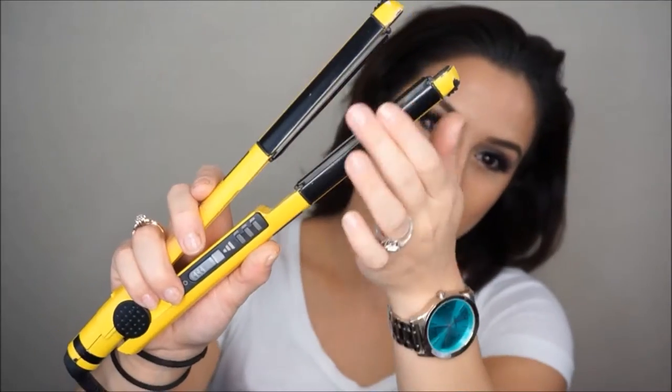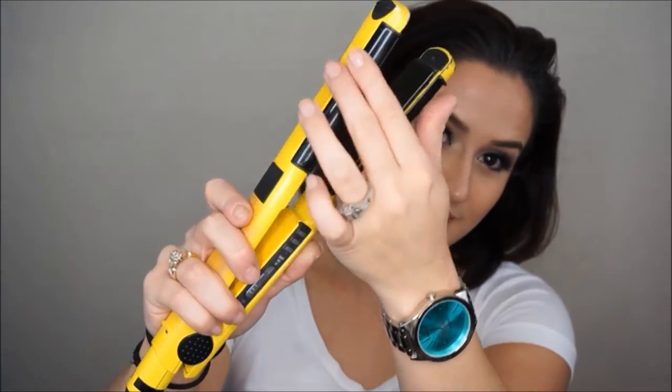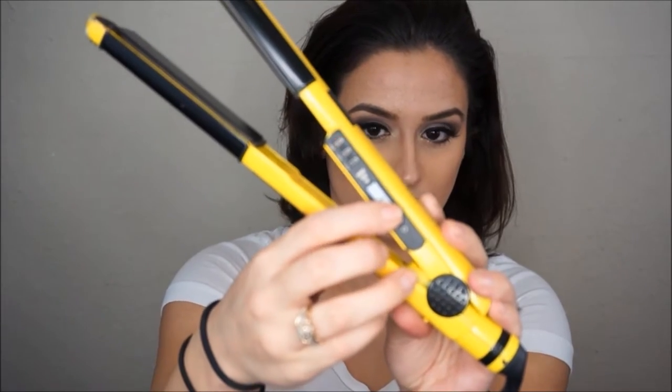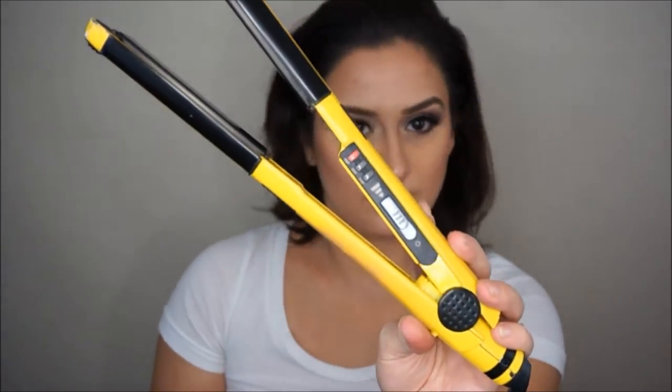The flat iron I'll be using is one by Babyliss. It has these plates on the sides which also heat up — that helps a lot with the curling process. This iron has three different heat settings; I'll be setting mine all the way up to 450.